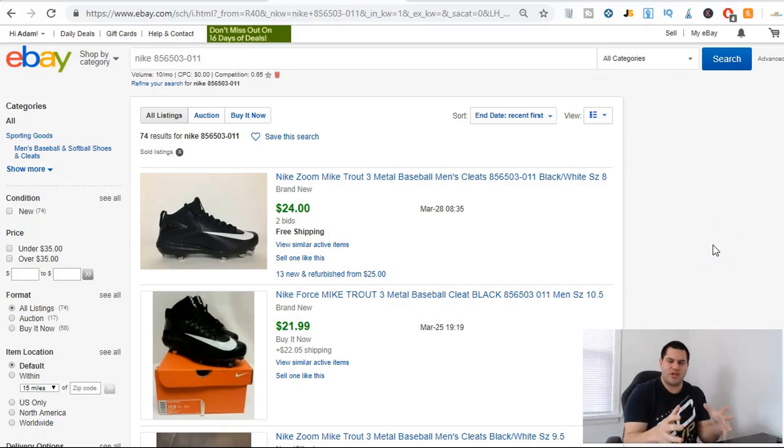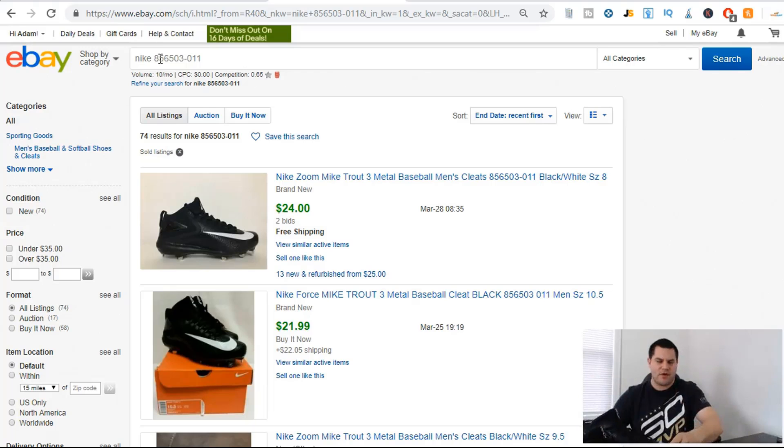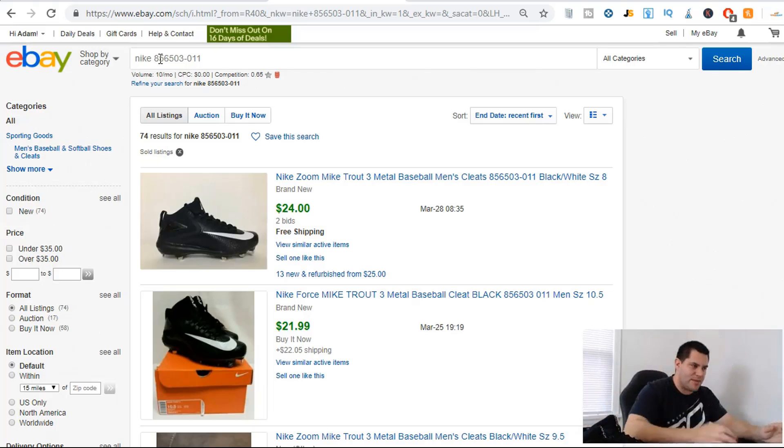In a second I'm going to give you some tips on doing retail arbitrage, but for right now let me show you how much these shoes are going for. These are nine and a half. If you're not sure how to get here, I went to eBay, clicked on advanced, typed in the name plus the number inside on the tag — it's right above the barcode, usually near where it says 'made in China.' Type that number and it's going to give you the exact shoe.